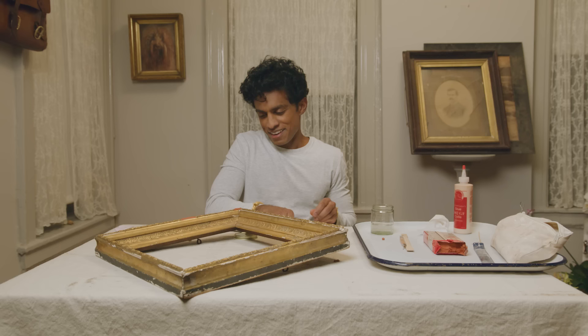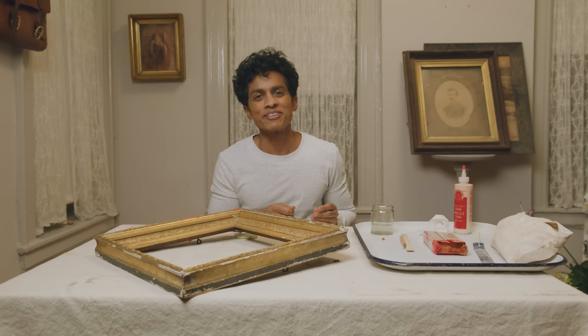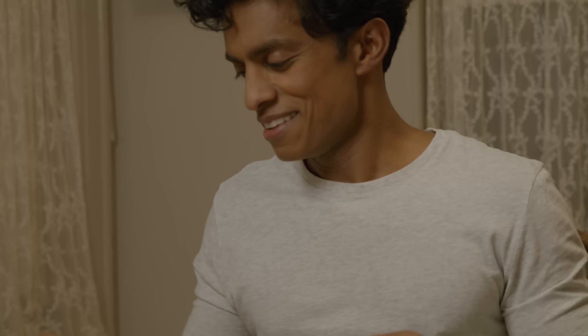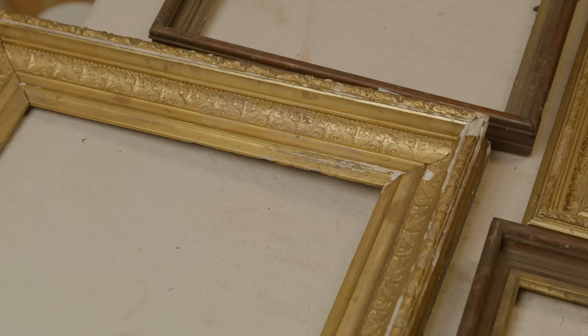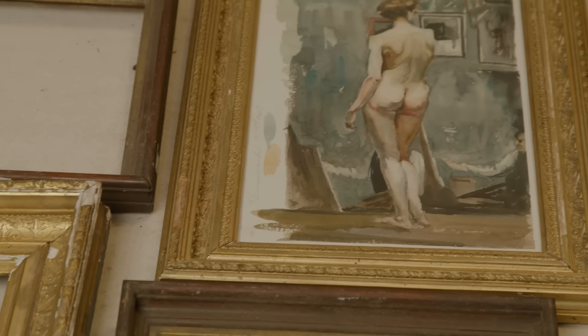Something about this feels like cheating — like trickery — like, can I trick them into thinking it's the original? But there's something also very satisfying about it, because you're taking this thing that maybe everyone else thought was garbage, or was going to get eventually tossed in the trash, and making it really usable and beautiful again.